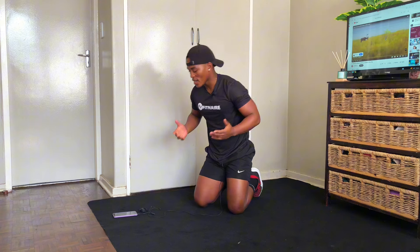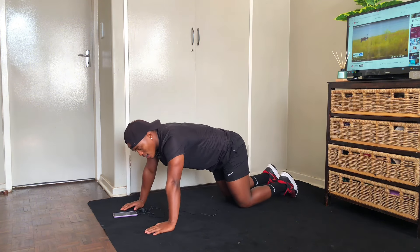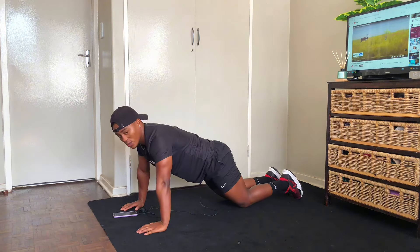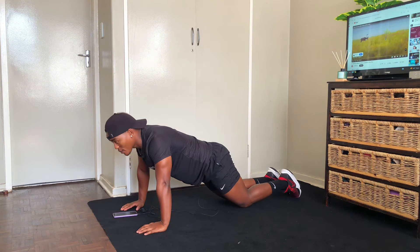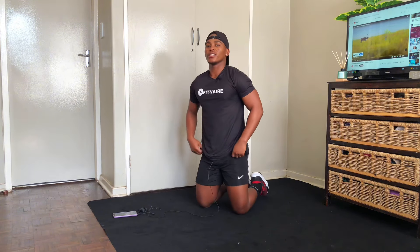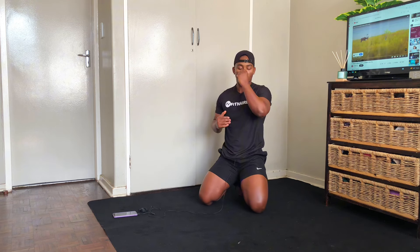We're going to do 20 reps each set, which means we're going to be doing five sets for the whole session. In case you're still a beginner, you can go for 10 push-ups. For ladies, you can go with knees on the floor — push up straight, put your legs almost together, and go down and push. That is for those who find full push-ups difficult.